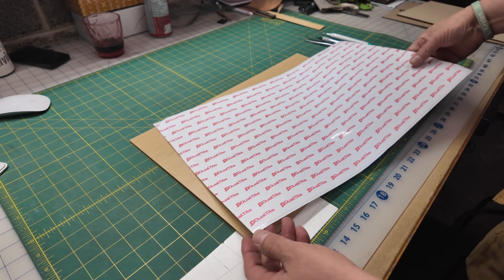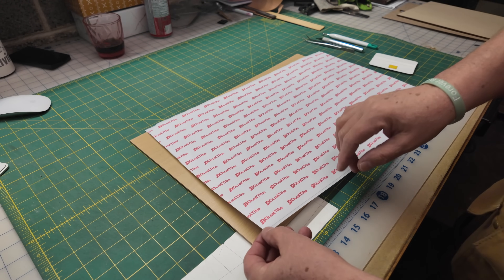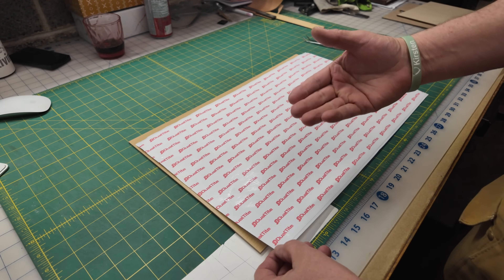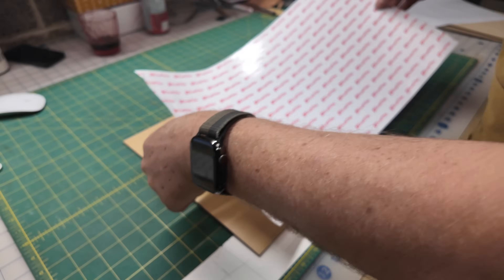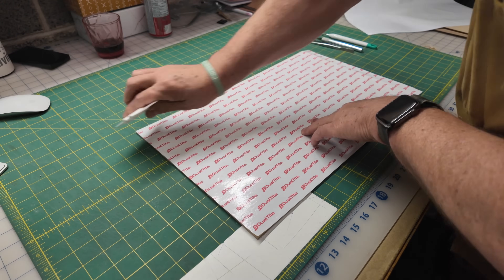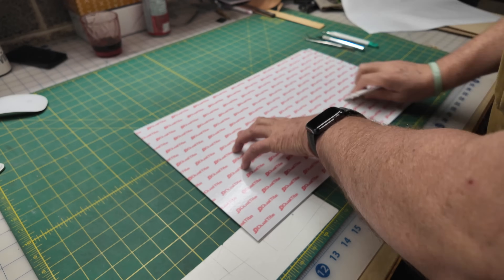I'm also going to be trying two different new types of adhesive today. The first one is called Dual Tite — I've seen a lot of it on YouTube and I know that KJP handles it. I've usually used the 3M 467MP, but we're going to give Dual Tite a shot on this project, and I've also got another adhesive we're going to use later on.